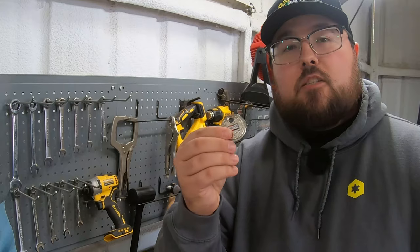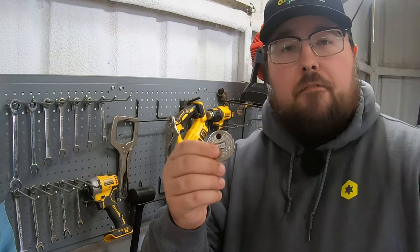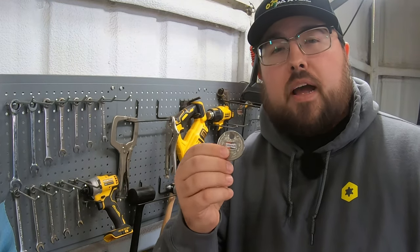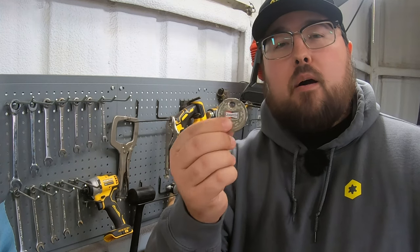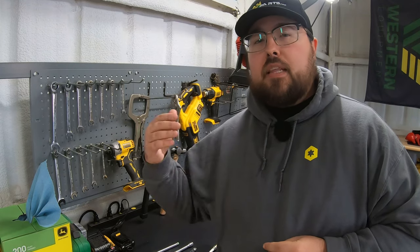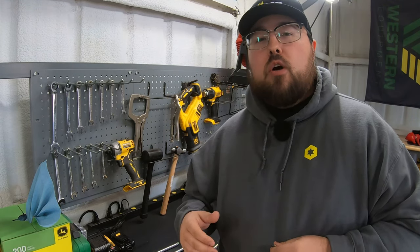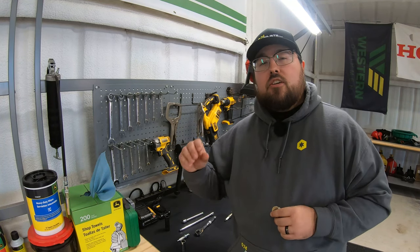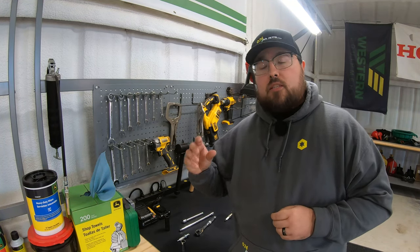Lastly is going to be a spark plug gap gauge. This often gets overlooked, but I try to mention this in every single one of my how-to videos because of just how important it is. You'll have to check your owner's manual for whatever piece of equipment you're working on — whether it be a lawnmower or a vehicle — as each individual piece of equipment is going to require a certain gauge for that spark plug.